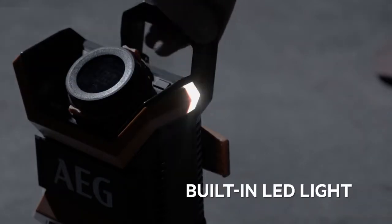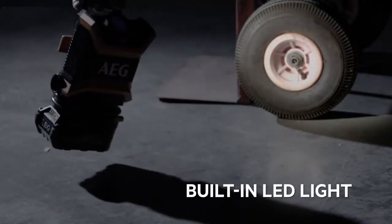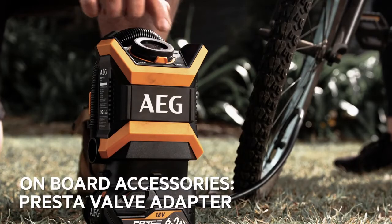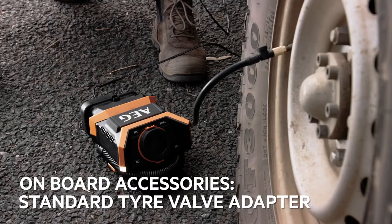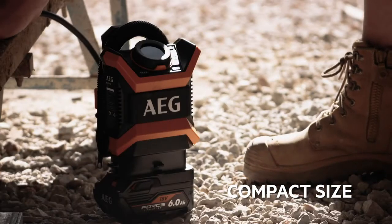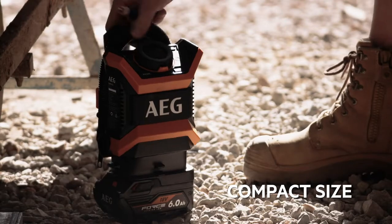Its built-in LED light makes it ideal for working in the dark, like roadside breakdowns or camping setups. The unit comes with all the attachments you need to inflate just about anything you can think of, and its compact size makes it easy to leave permanently in your vehicle or trailer.